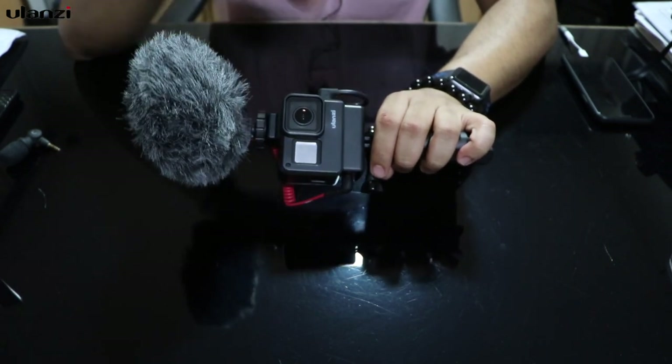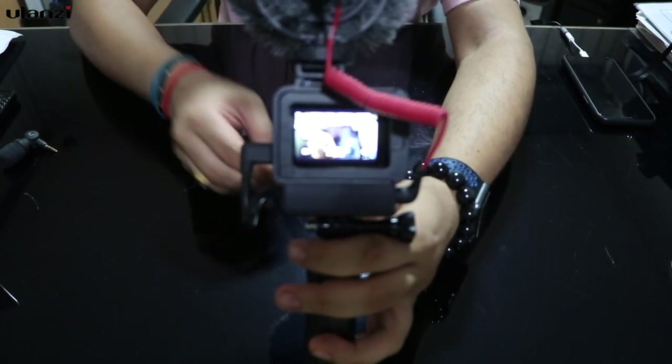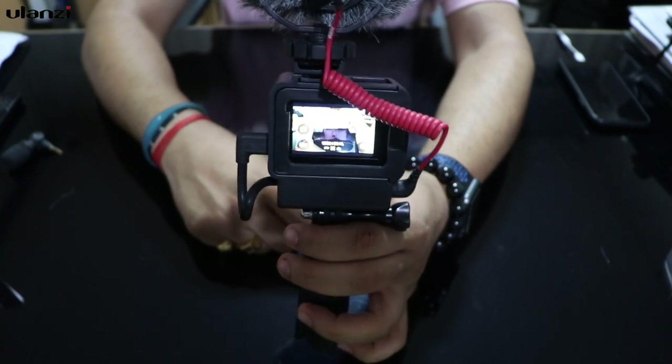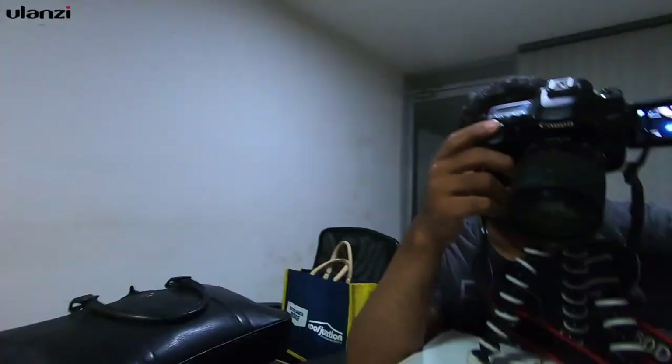This is how it connects and how it looks. The raised cold shoe does not allow the wind muff to come into frame. I'll switch on the camera now — and as you can see in the video, the dead cat is not in the frame. I'll record a quick video to show you: this is the vlogging setup with the Ulanzi case and Rode video mic connected. The Rode video mic is not in the frame because of the raised cold shoe — mic check, one two three.